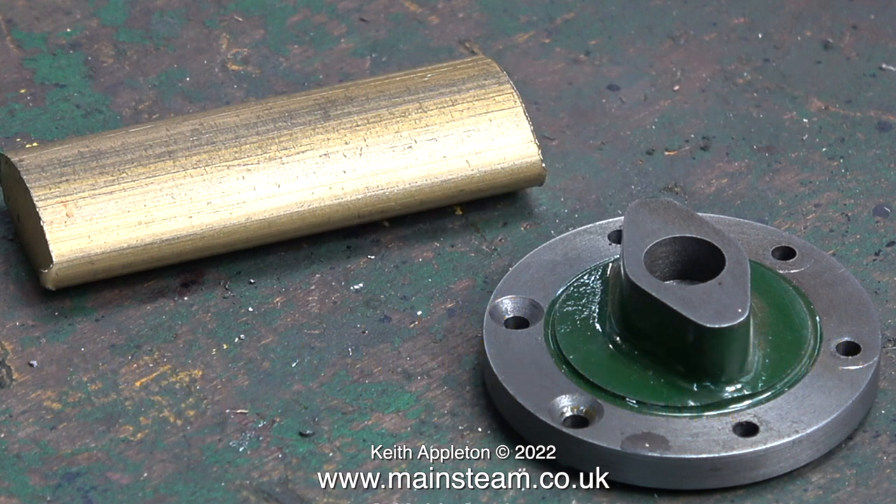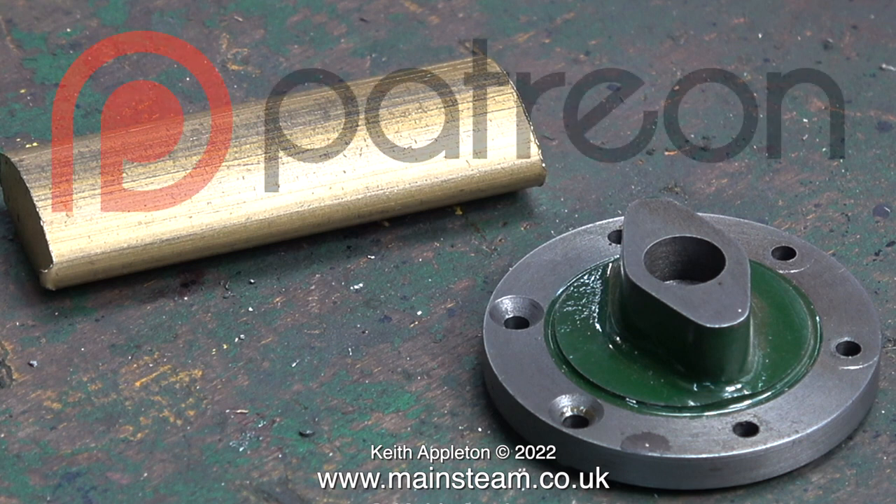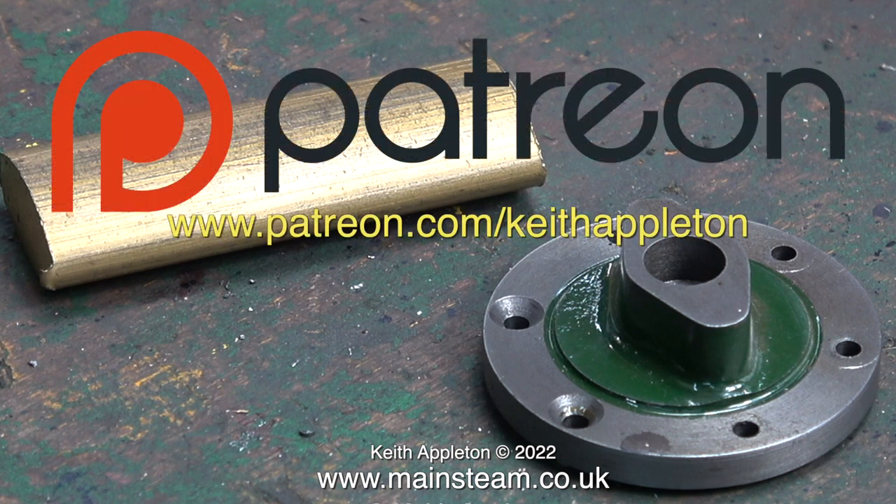This series called 'How to Build a Model Steam Engine' is for my Patreon supporters only. The full length versions of the episodes in the series contain a lot more information than you're about to see, but this is sufficient to give you a good idea how to do the job. Why is it a good idea to join Patreon? Firstly,